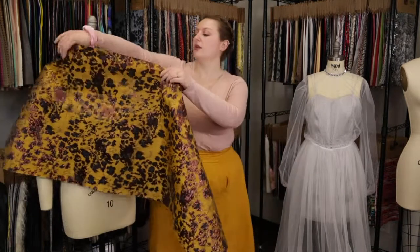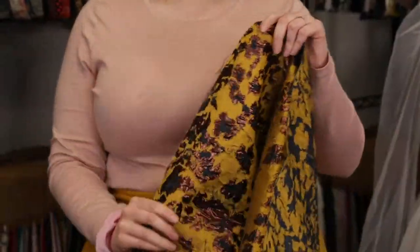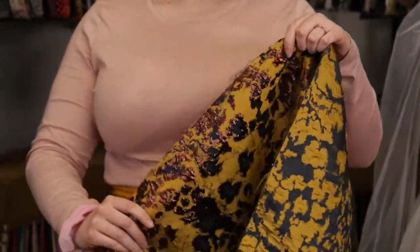Hey there, it's Molly and I'm hanging out at moodfabrics.com working with product number 317789 — Mood's mustard and navy metallic cheetah brocade. The face of this fabric has a scratchy hand, but the wrong side is definitely a lot softer.